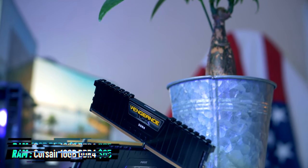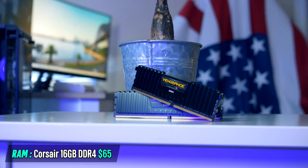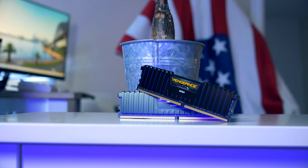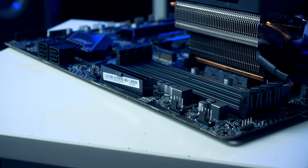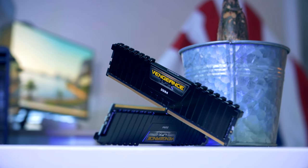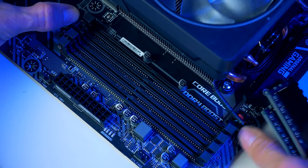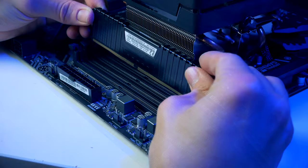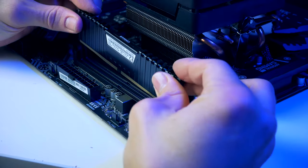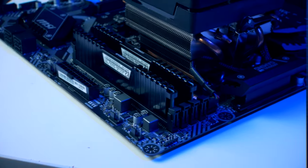We're almost done with the motherboard — the only thing missing is our RAM. For today's build I picked dual RAM sticks from Corsair called Vengeance LPX, each with 8 gigabytes for 16 gigabytes total. I picked fairly high-clocked sticks for maximum performance. Simply pull back the clips for the second and fourth DIMM slots and plug them in — very easy. Now we can begin the real fun by installing the motherboard in our chassis.